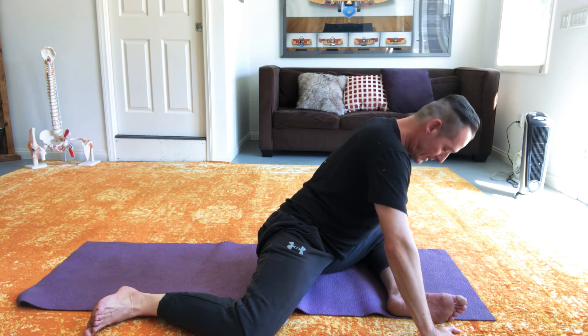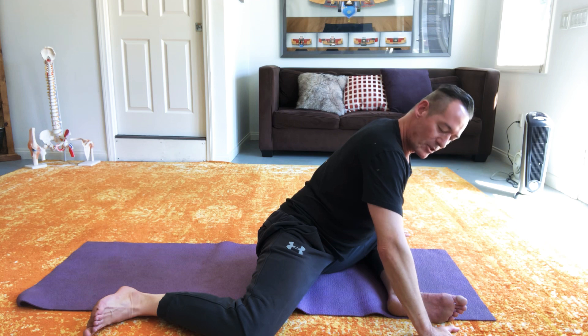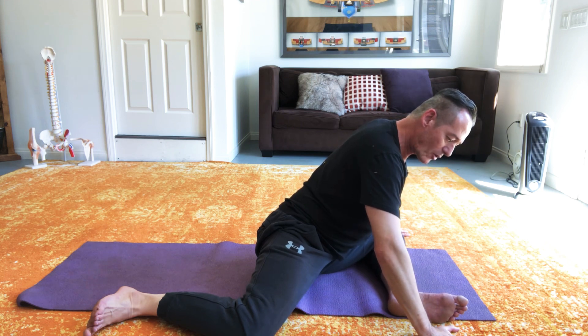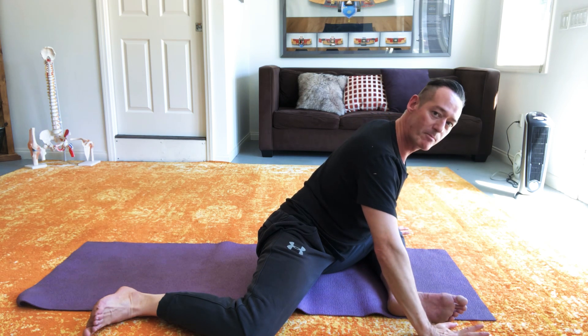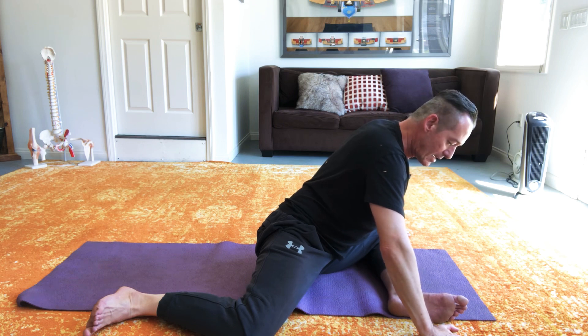Now I'm going to do the opposite. Staying in the exact same position, but with that front leg I'm going to try to push into the floor as if I was pushing the floor away from me and as if I wanted my whole body to go backwards — but I'm not going to move anywhere. And again, I'm going to start at about 10 to 20%, pushing and increasing.